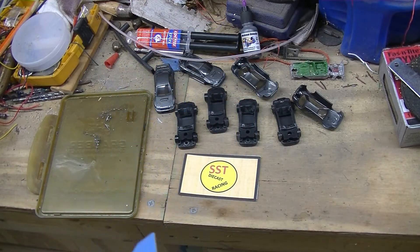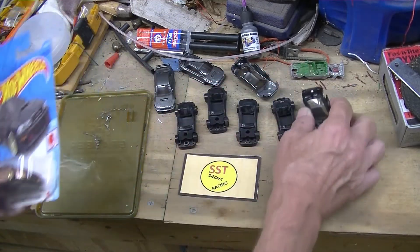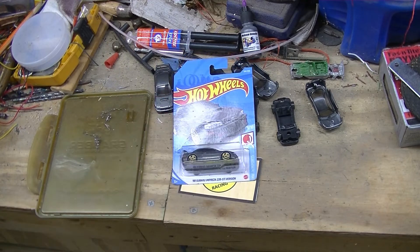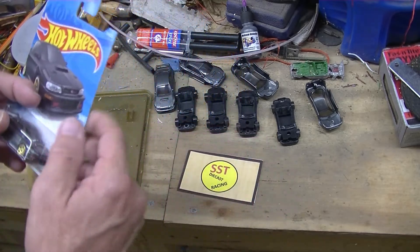I've done zinc, nickel, flash copper, and then acid copper — because this material ain't no good for electroplating, I'll tell you that. Then I looked some more in my other box of Hot Wheels and guess what — I found another original. So yeah, I opened them up.